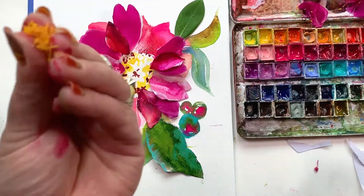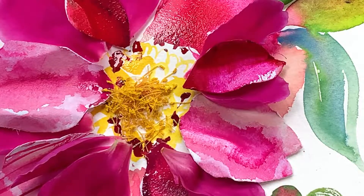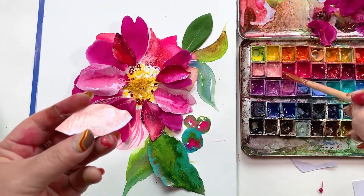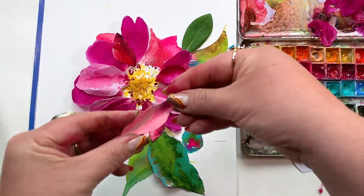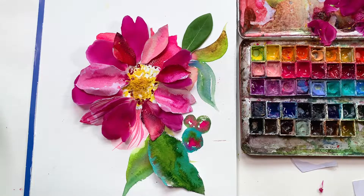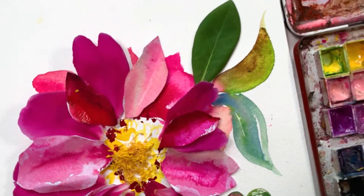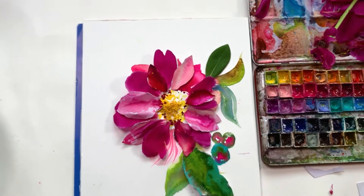I just grabbed a cluster of those stamens and I am sprinkling them into the middle of my flower — and holy moly guacamole, isn't that cool? Now some petals, think about them being a lot more sheer in terms of color, a lot less pigment on them. Not every petal has to be super saturated in bright paint. When you feel like you're done, take that watercolor paper outside — or next to a north-facing window — and snap a photo from directly above with your phone parallel to the page.